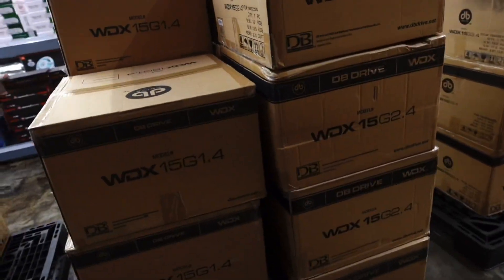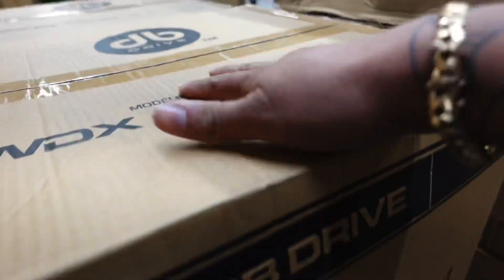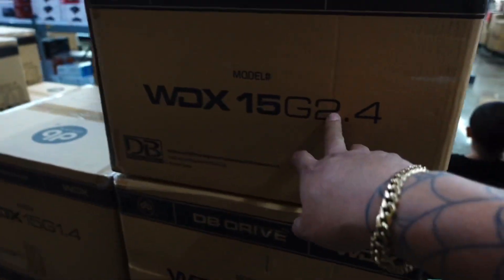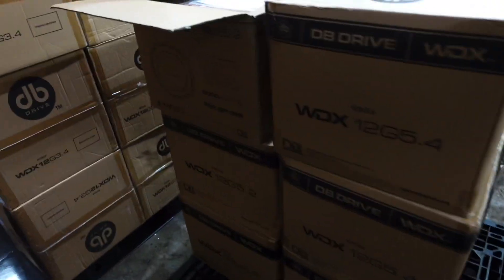There's more DB Drive subs — the G3s and the G5s, which are the better ones. If you guys like DB Drive, the G5s hold a lot of power. They also have the G2s — my friend's got the G2s and those things slam, he just needs more power. I feel the G5s are the better pick.